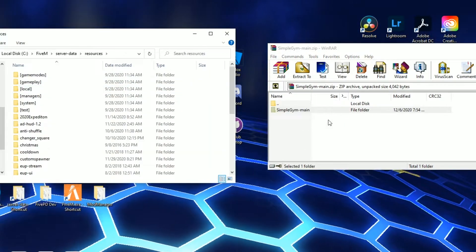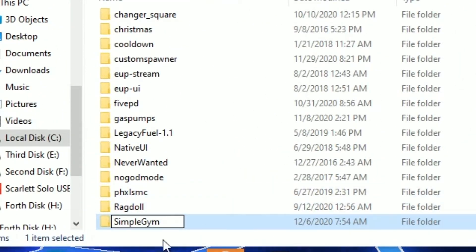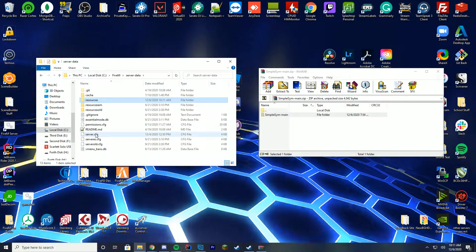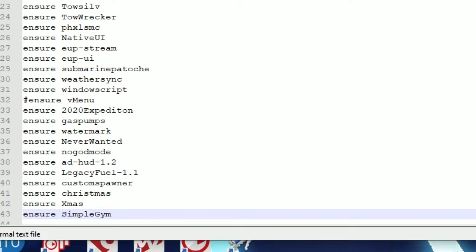Go into your resources folder, drag this in, then right-click, click rename, and just get rid of the dash-main at the end and keep simplegym. Go ahead and copy that name if you want to make sure it's exact. Go back to your server-data folder, open server.cfg, edit it with Notepad++, and then add ensure and then the name — in this case, simplegym.